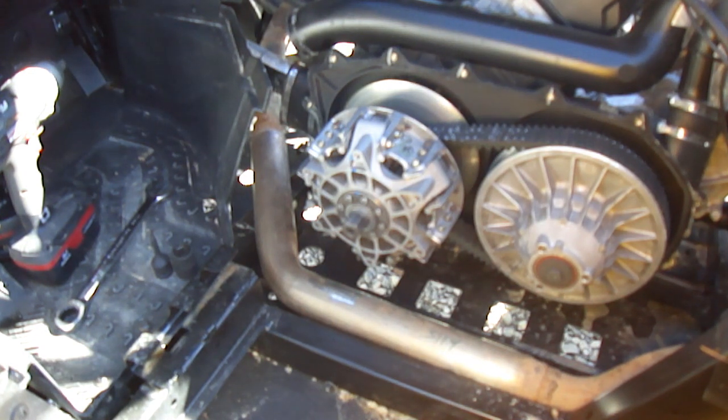Alright guys, here we've got a 2014 Maverick — one of the new ones. It's got the stud, the nut, and the set screw, which a lot of people are having problems getting off. Today I want to show you exactly what it takes to get them off.